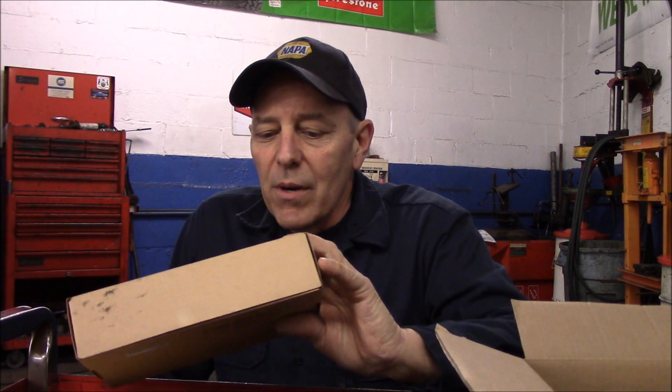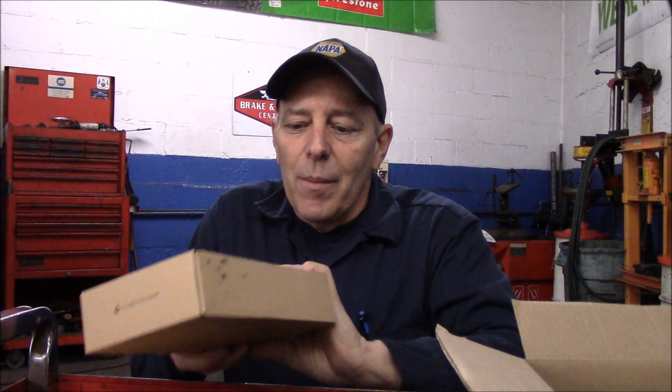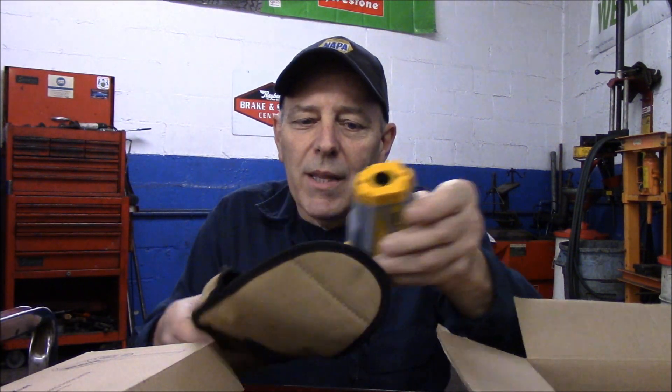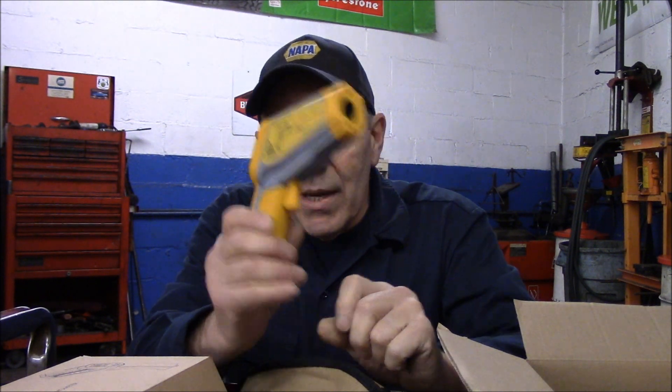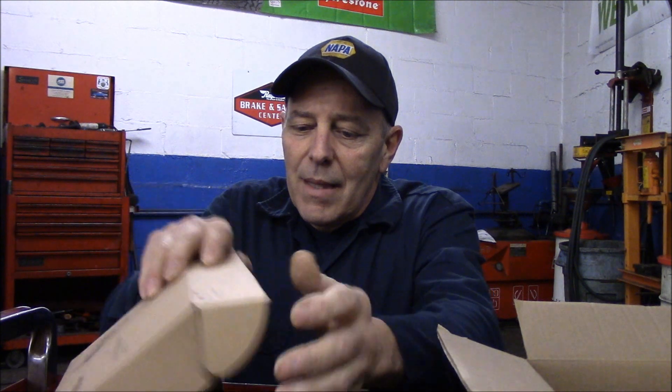Hi, good morning and welcome to another video by Jim the Car Guy. Today we're going to do a review of a product sent to me by a company. A couple of weeks ago I did a review of their infrared non-contact thermometers — I'll put a link in the description below for those. The same company contacted me and asked if I wanted to look at another product they're selling.